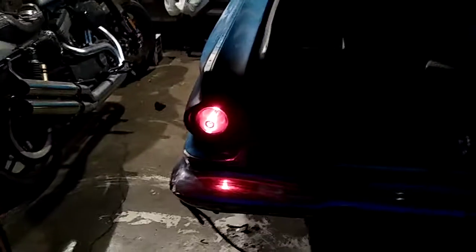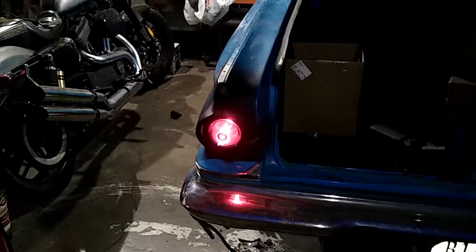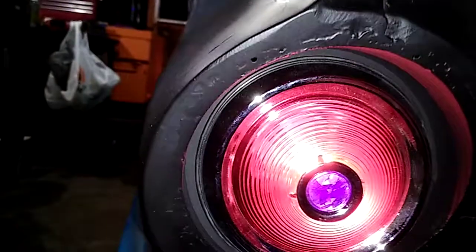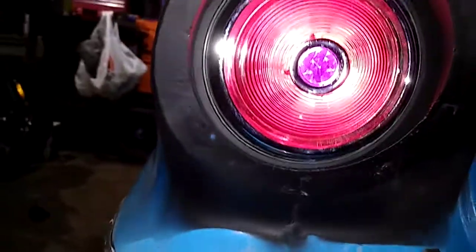Tail lights are in now — I've spent most of the day working on these things. There we go: 1950s Pontiac lights, tubbed and recessed in.